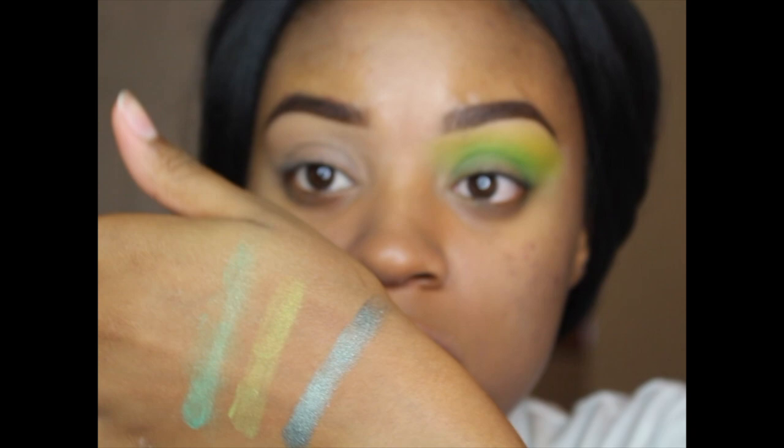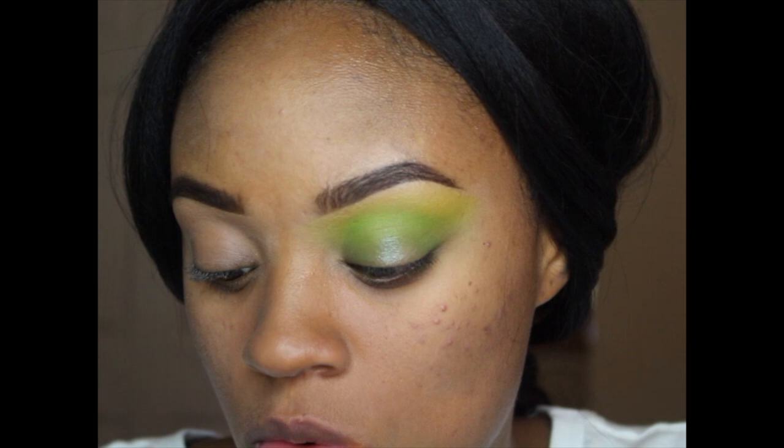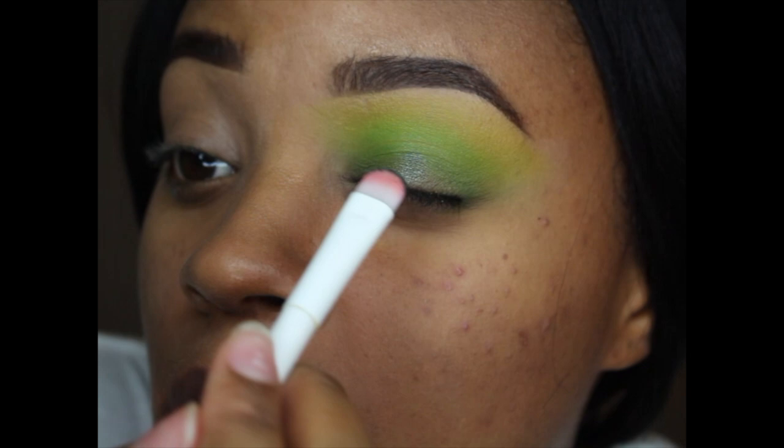I'm going to try the green first and see if I like it. Yes — I think this is perfect. I'm going to spray my brush with the Master Fix Face Studio wear boosting setting spray. I'm going to use a Wet n Wild shader brush.